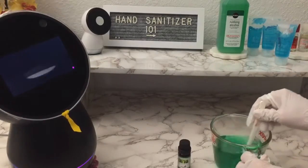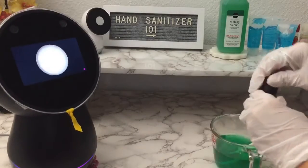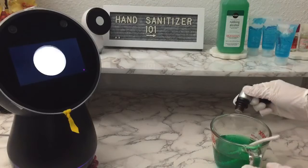Remember that this is just optional. Once added, stir well. Note that now you can see the texture of the sanitizer has begun to look like a thick gel.